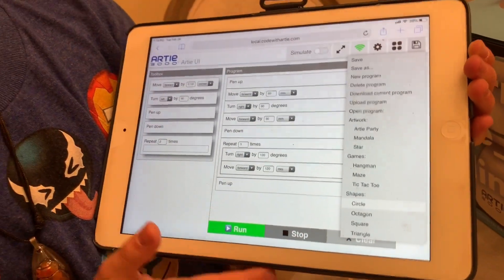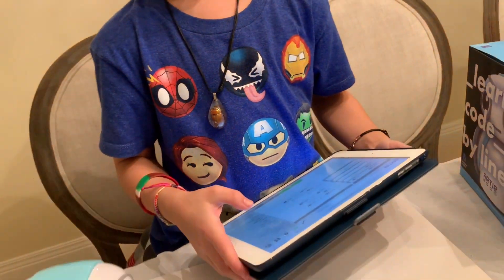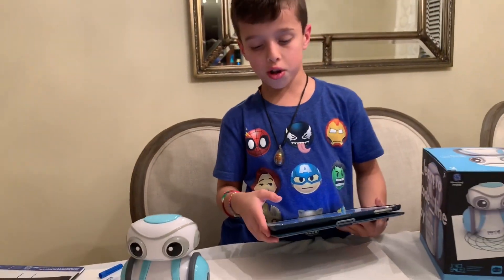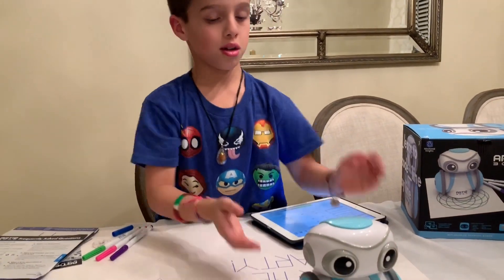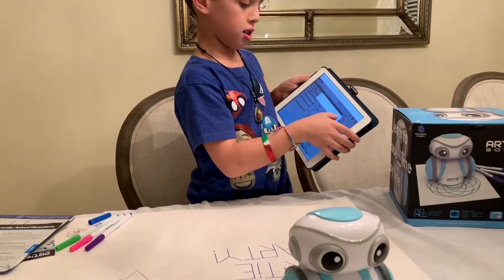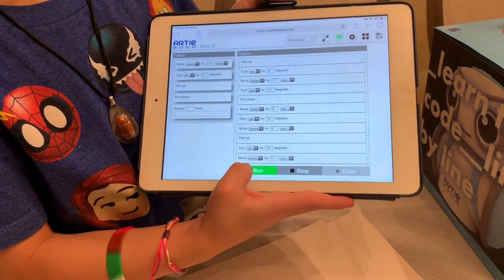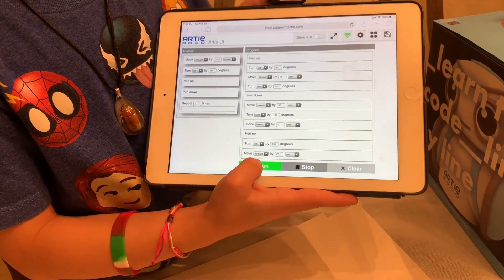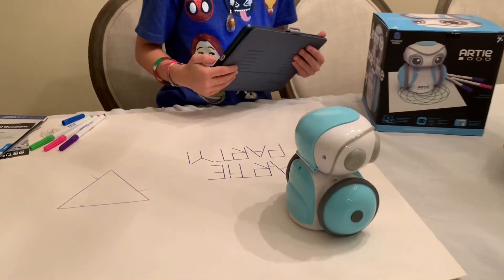Today we're gonna try to write an Artie Party. So let me move the Artie to somewhere where it's a blank piece. Then I click on Artie Party, click and push OK. Then I push this green button that says Run, and then the Artie will automatically start to move in the direction.